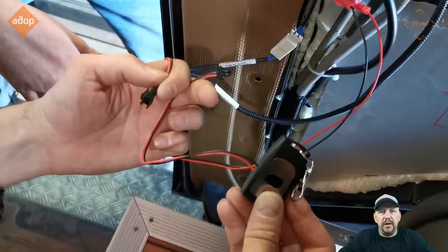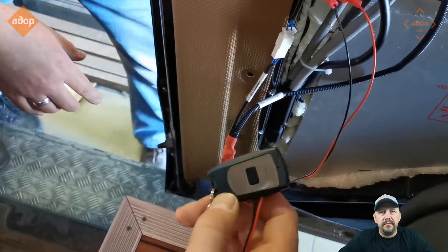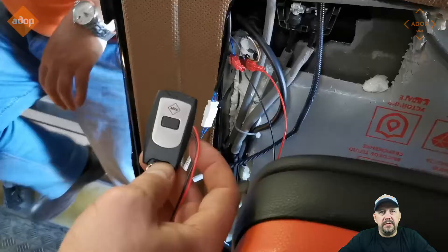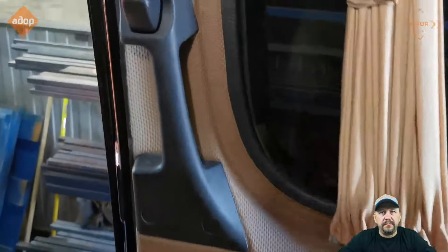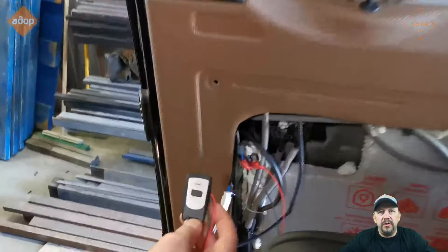There's a remote controller that came with the kit — connected. So it's here, connected. Every time you pull the interior door handle or outside door handle, you'll see that it's activated and will open and close your doors.